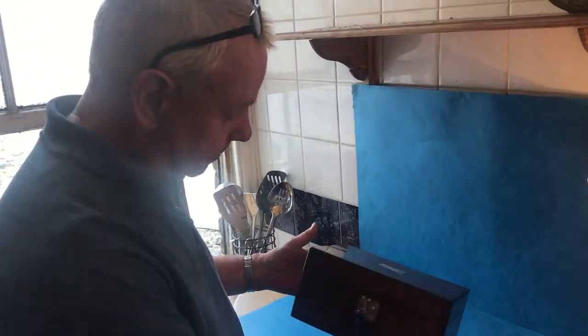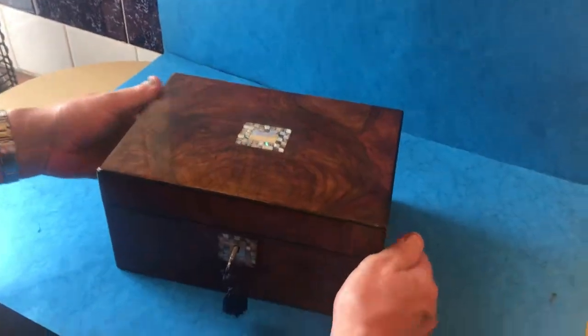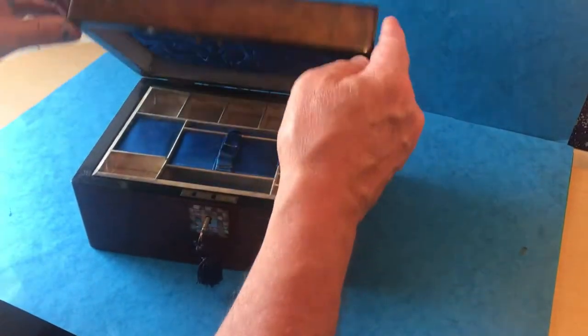This is a real nice little example of an 1870 Victorian sewing box. It's all the original finish. It's walnut, abalone, mother of pearl.